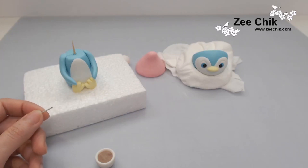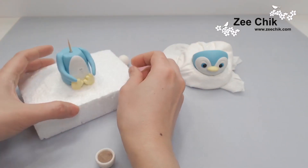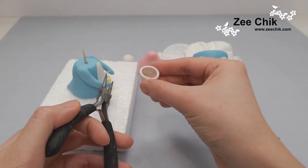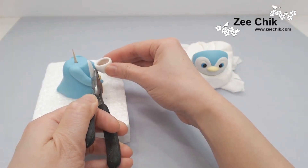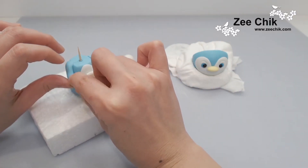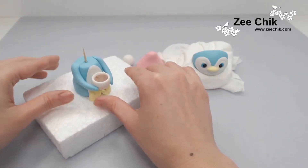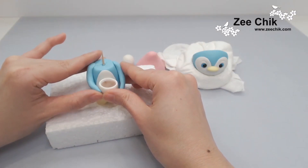To secure the cup onto the body, I have a 20-gauge wire and stick it into the body at an angle. Then use a plier and push the cup onto the body. Use some water or edible glue and stick the hands onto the cup.